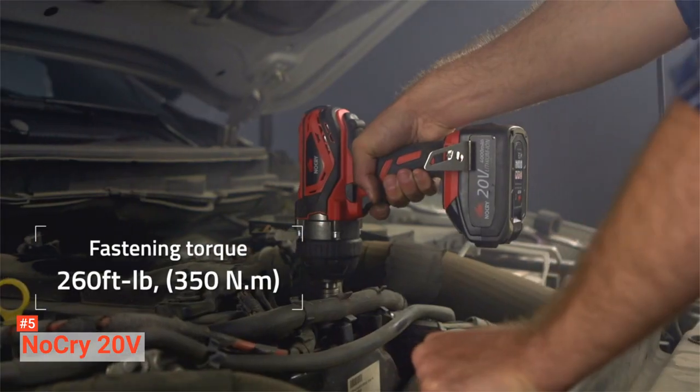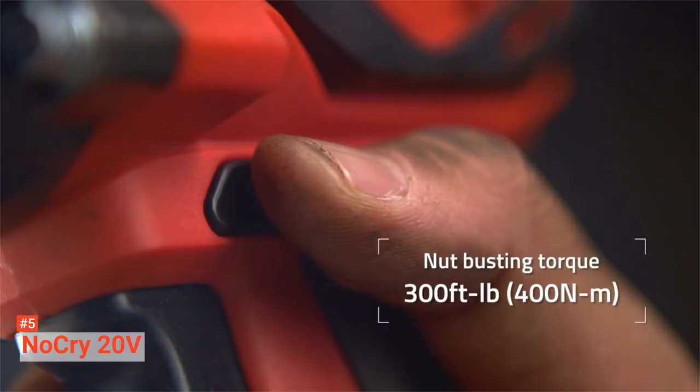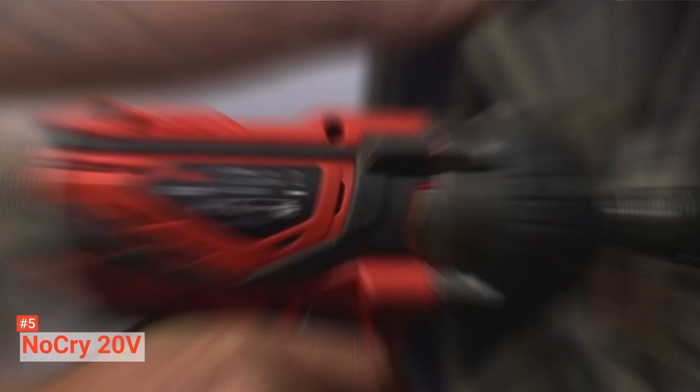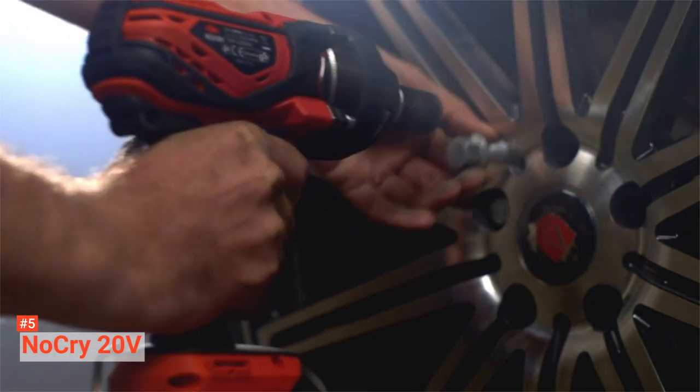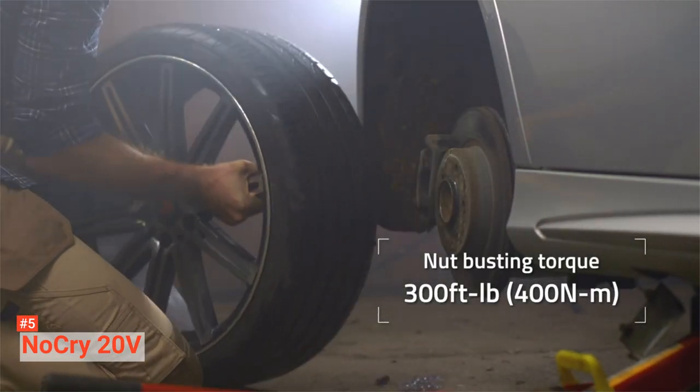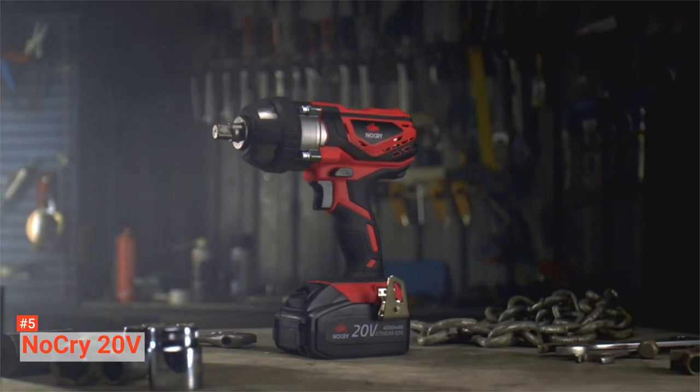This tool has a 20V rechargeable battery that powers the entire operation process, making it suitable for areas without an adequate power supply. Moreover, it takes only two hours to charge the battery, which is enough to last for about 65 minutes of continuous use at maximum rotation per minute with no load.